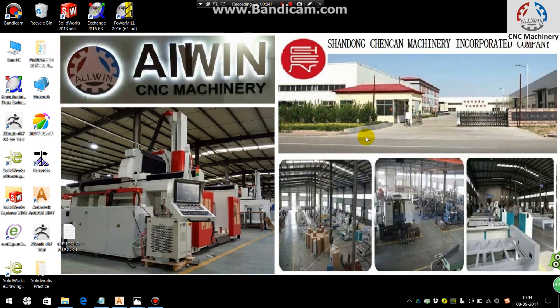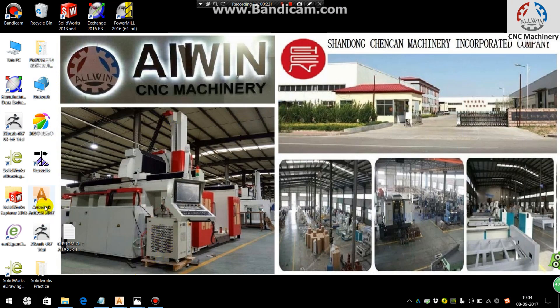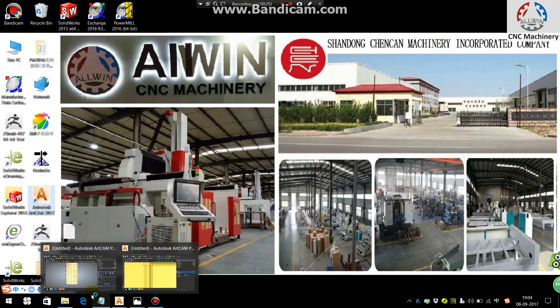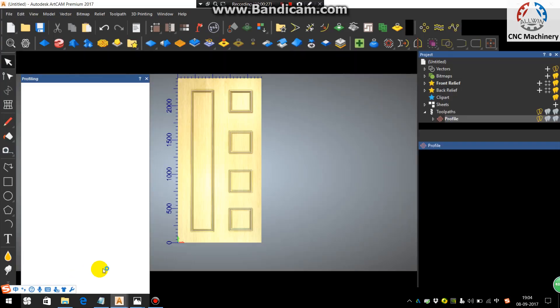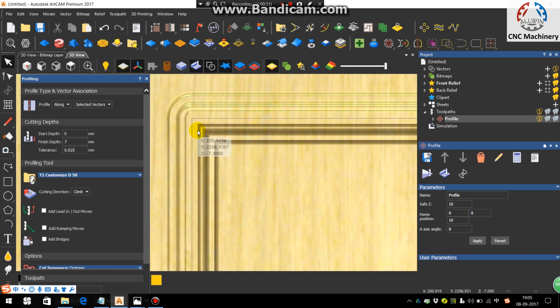This is the second part of the customized tools tutorial. We will be learning how to use further tools to get the perfect corner finishing for the soil profile of the door. Just open ArtCAM — in the previous tutorial we were up to this point.